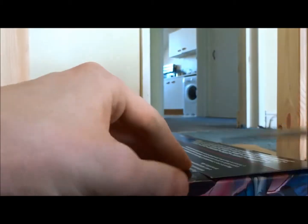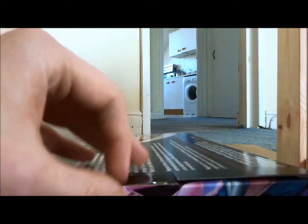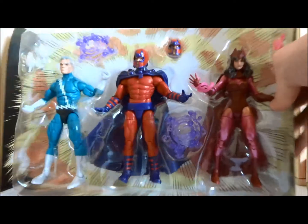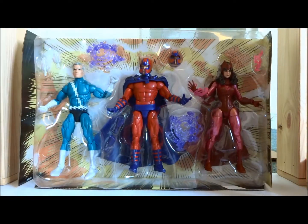Again, Marvel Legends has a very collector-friendly design to their packs. You just slice there, and you peel up this bit of cardboard, which sometimes resists you — but today was quite kind. Flip it up. They're semi-freed, and you can sort of see their feet a bit more now.